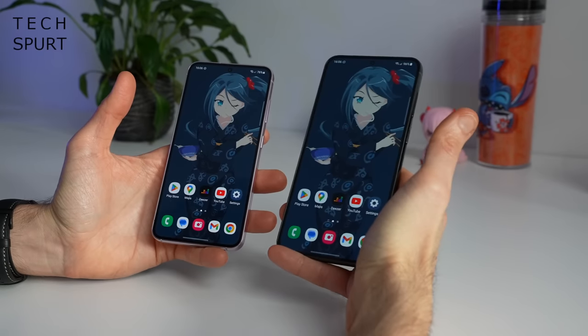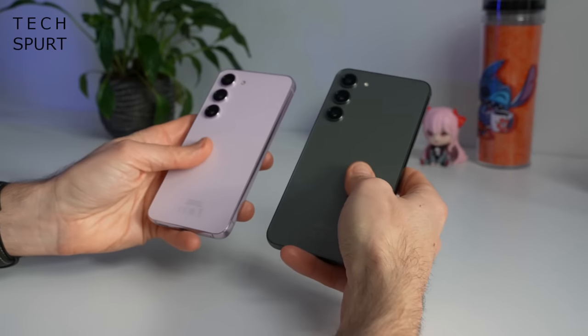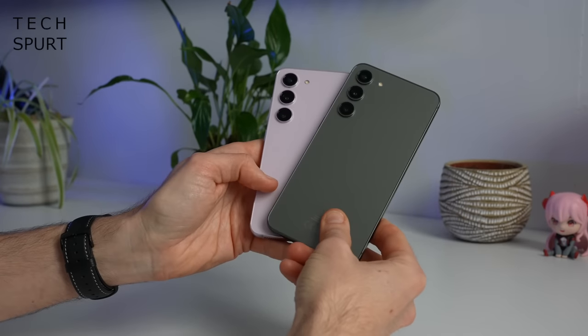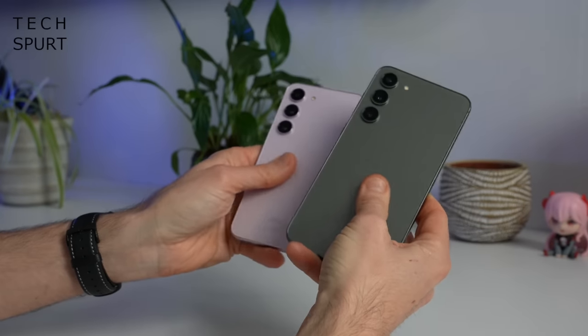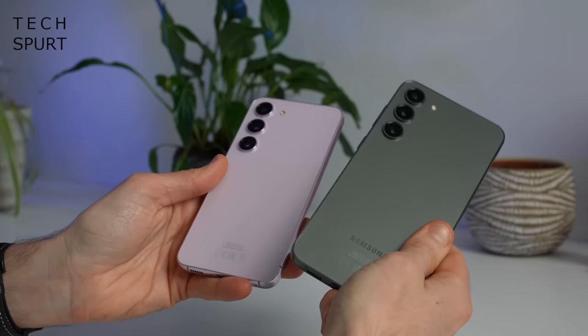Both the S23 and that Plus model are pretty hardy buggers as well. You've got Gorilla Glass Victus 2 up front protecting that display and around the back too, and sandwiched in between those two plates of glass is some armour aluminium. The Victus 2 screen and rear end has definitely done the job on the Galaxy S23 Ultra — a couple of weeks on, still no scratches anywhere, including the armour aluminium frame. So the Galaxy S23 and S23 Plus should also stay completely mark-free. While it is glass around back, Samsung has at least gone for a matte finish which seems pretty resistant to grimy, greasy fingerprints.